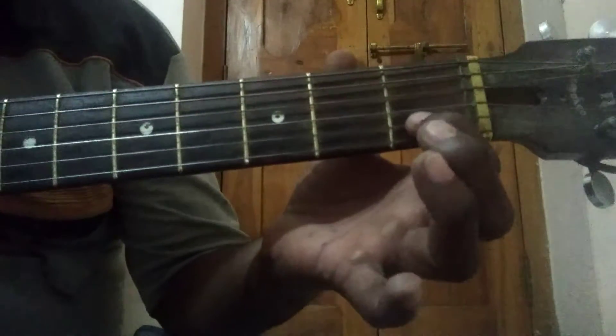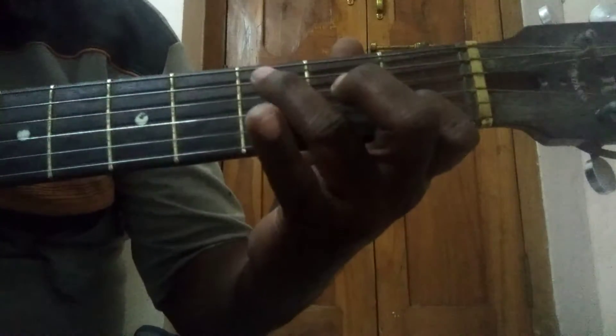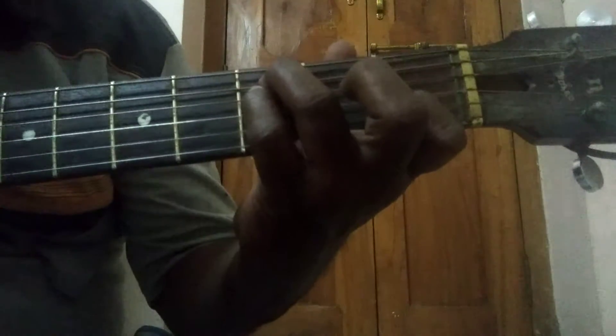Hold string No. 2 with index finger on fret No. 1. Hold string No. 5 with ring finger on fret No. 3. Hold string No. 4 with pinky finger on fret No. 3.